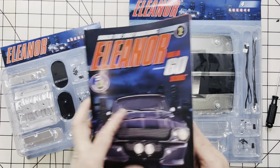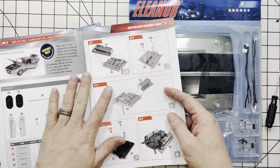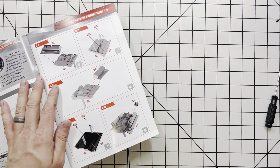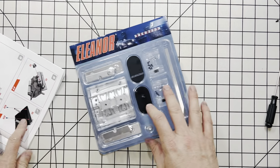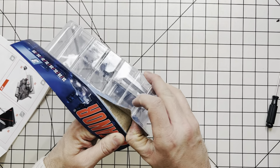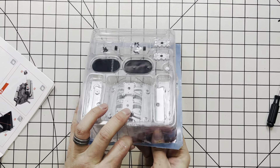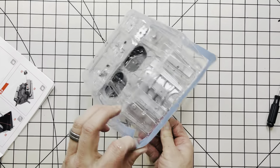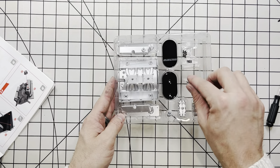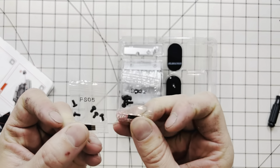We're going to be installing the next kits, getting them all put together. First things first, we're going to set this one aside for the next, and we're going to start opening this kit up and start to assemble it. First things first, we have our screws, PSO5 and DSO2.